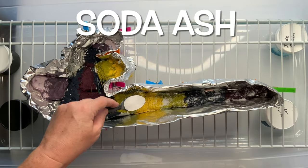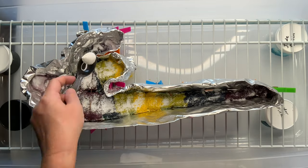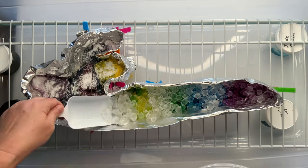I give the project a quick little sprinkle of soda ash for good measure. I'm going to be adding quite a bit of ice to this project, so I want to make sure that the pH stays up around 10.5 to 11.